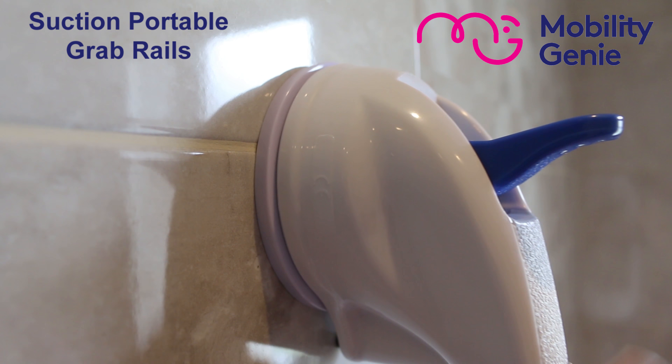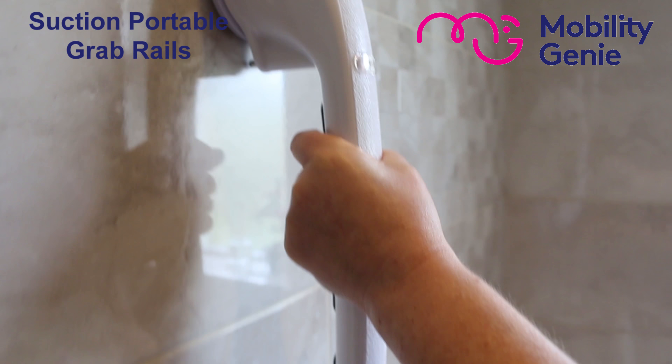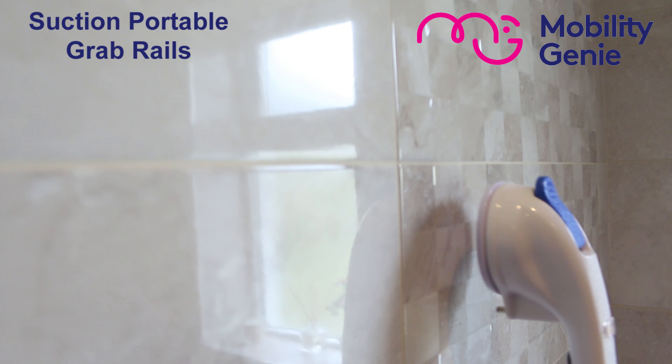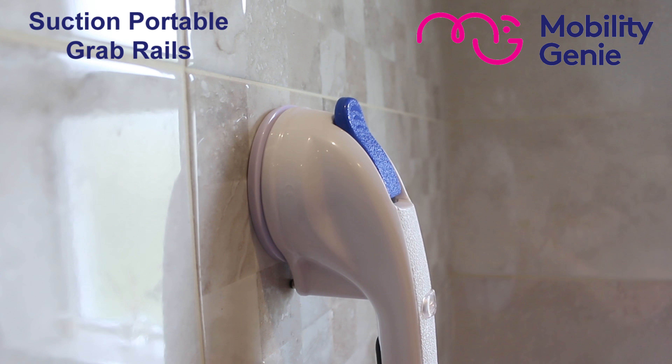In my mind a suction grab rail is ideal for a temporary solution, provided the instructions are followed extremely carefully — for example if you're going on holidays and you're not sure whether they have a grab rail, or if you're going to a friend's house where they may not have a grab rail.